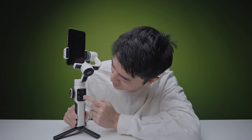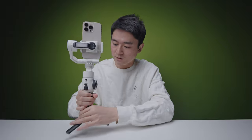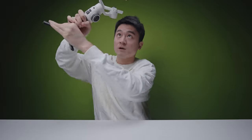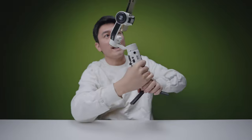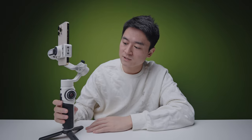It has the usual modes: pan follow, which basically goes left and right; lock mode, which locks all axes; follow mode, which follows all directions; POV mode, which follows 360 degrees in any direction you point it at; and vortex mode, where the phone tilts upward and you have to point it forward like a shotgun and you can spin it. Like Zhiyun's other gimbals, double tap re-centers, triple tap goes to selfie mode.